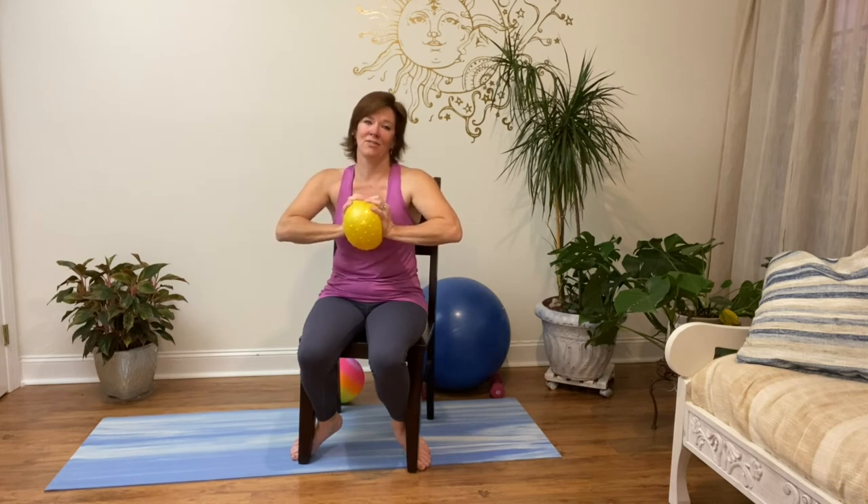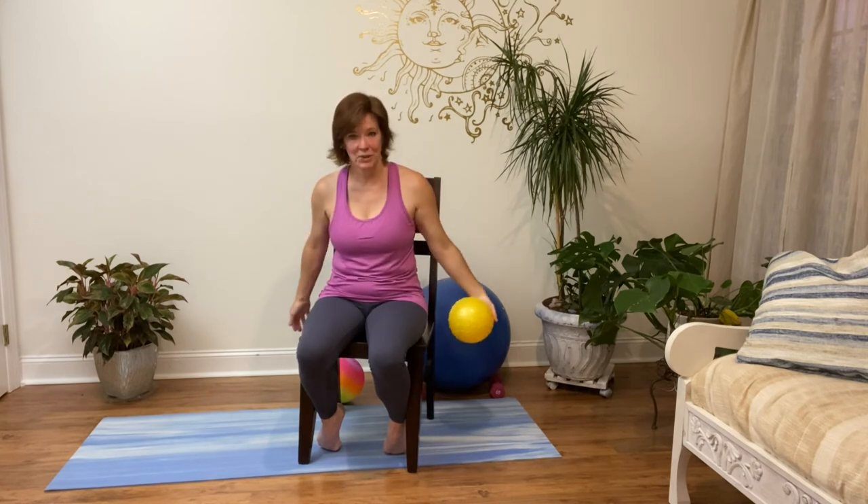Bring the ball back up — a little more isometrics for the arm. Bring the ball up right in front at chest or shoulder level, wrap the hands around the ball, and let's squeeze in for five, four, three, two, one — release. Again squeezing in: five, four, three, two, one. Relax those muscles. Last one — pushing in, really working the arms for five, four, three, two, one. And let them down.